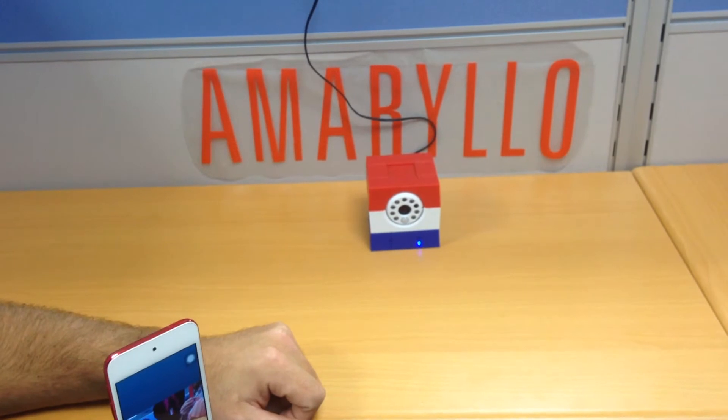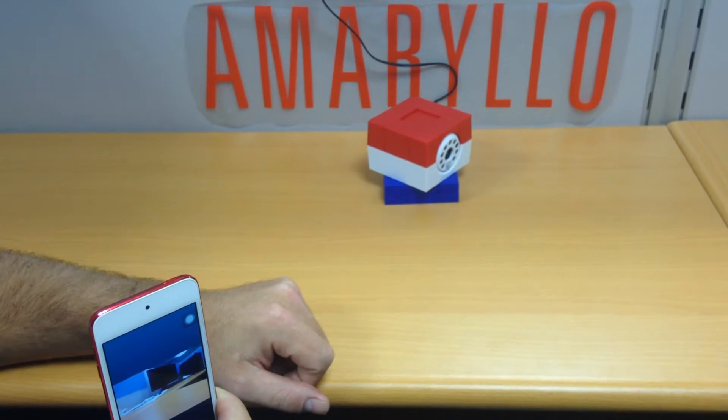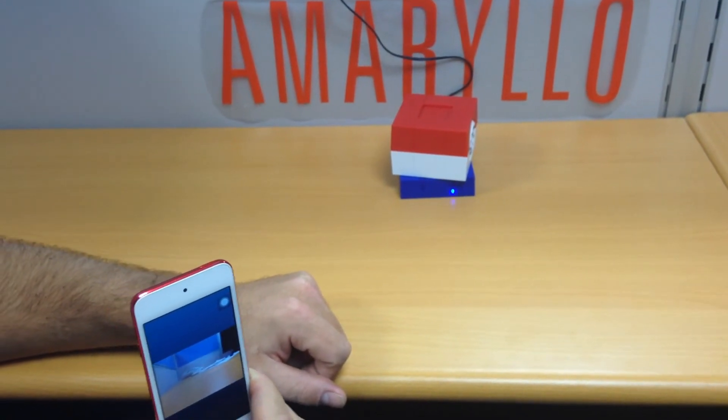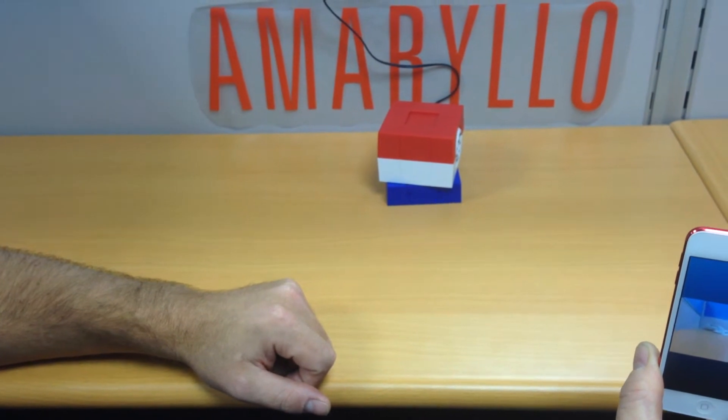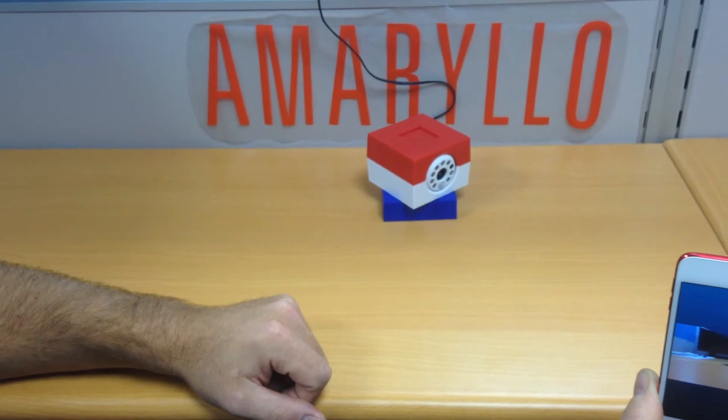We go this way. Now, this is patent-pending technology. It uses a digital signal, not an analog signal, so that it will not track every movement you make, but just these up, down, left, right movements.